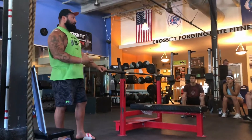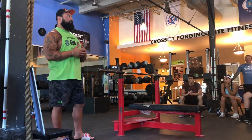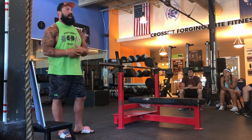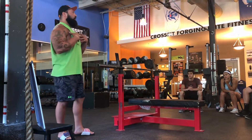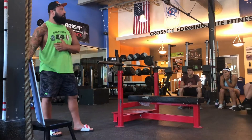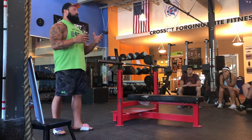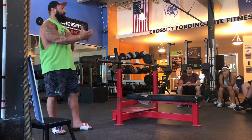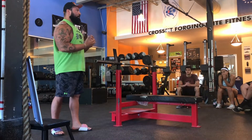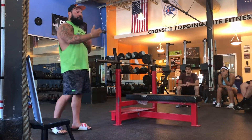Your main goal in bench in any competition is to lift the most amount of weight possible. We're not bodybuilders trying to develop big pecs or look like the people in the magazines. Our main goal is to lift the most amount of weight. So if the movement is shorter, what's most likely going to happen? You're going to be able to lift more.